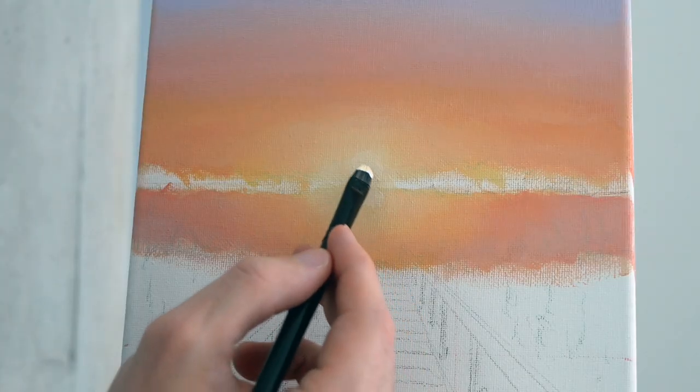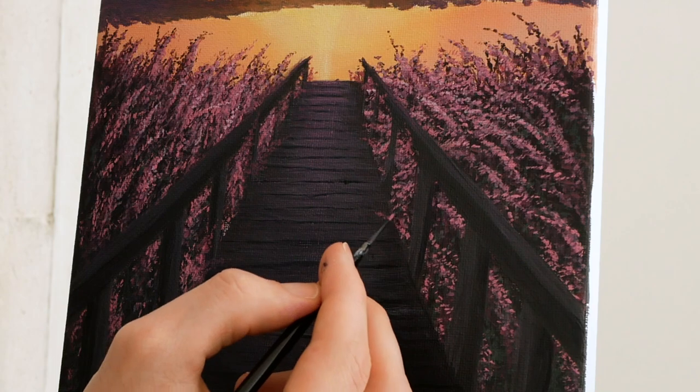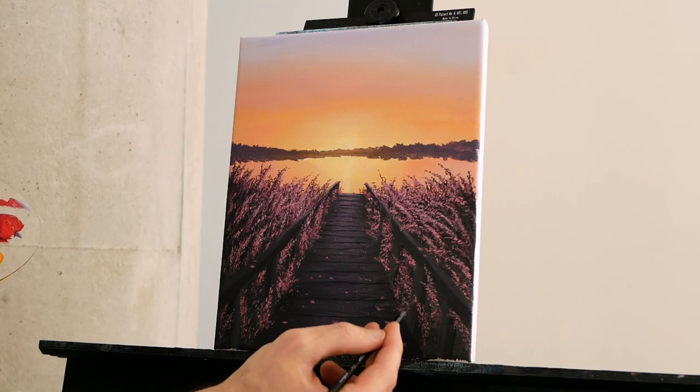Welcome to today's painting lesson. Together we are going to endeavor into a warm, serene summer piece with a really relaxed atmosphere.